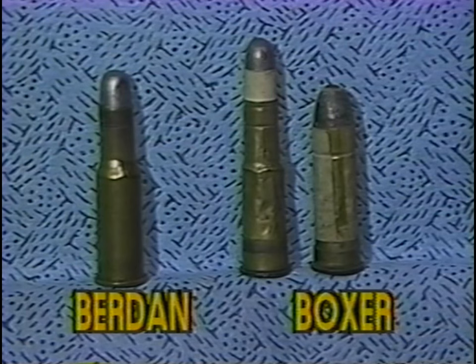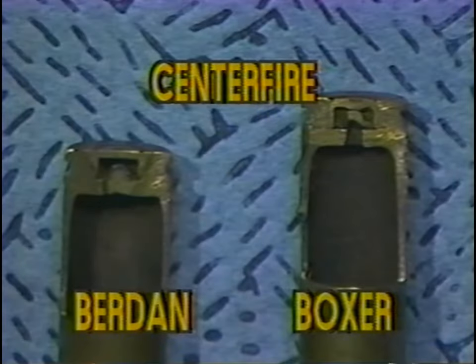They are the Boxer and the Burdain. Both of these primers were initially predicated upon the use of the designer's cartridge case. Boxer concentrated on the coiled brass cartridge case, as you see here — nothing more than brass foil wrapped around a mandrel and then soldered to a base washer with the primer inserted in the middle. Burdain worked on the one-piece cartridge case made by the impact extrusion method. Improvements in both center fire primers and cartridge cases occurred rapidly from 1866 to 1878 when designs seemed to stabilize.